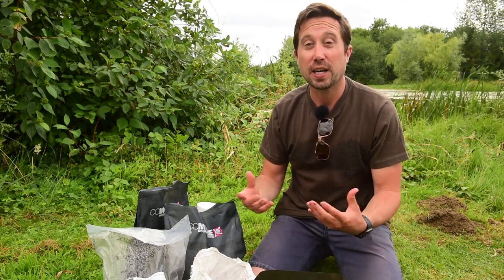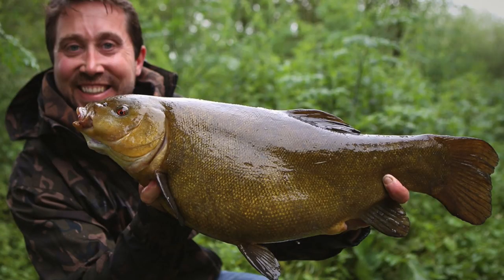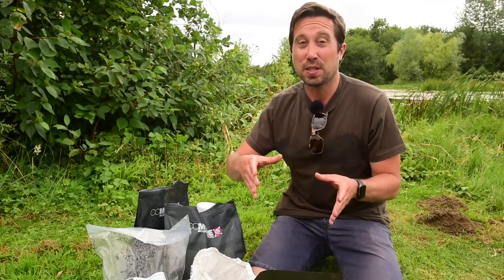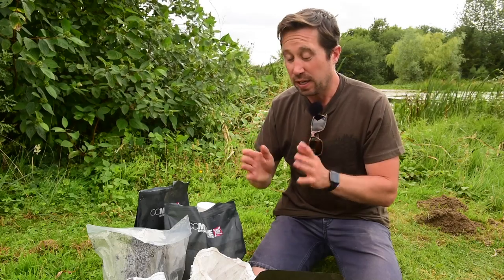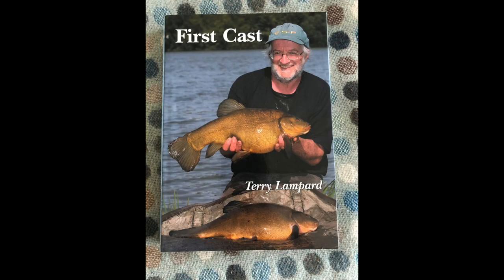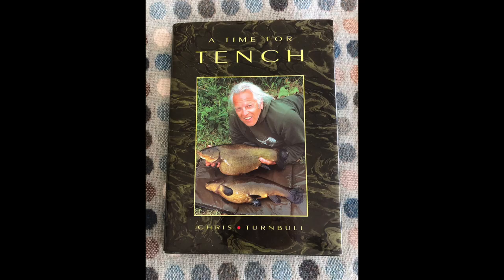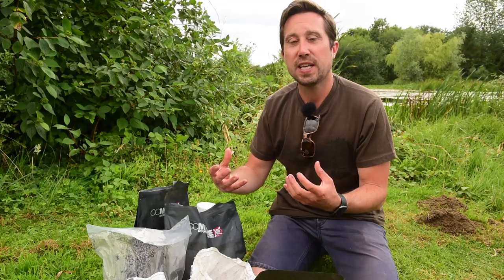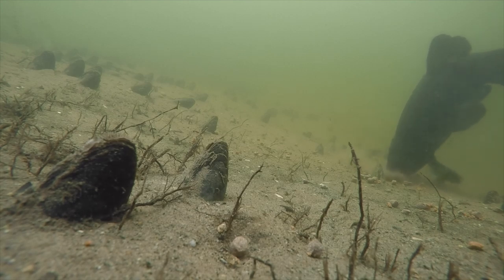This spring I targeted some big tench. I've always loved tench, but being a serious carp angler for the last decade, the tench season always comes at the best time of the carp season. So this spring I decided I wanted a big tench more than anything — they were first on my list. I read a lot of books over the winter, got the inspiration, and wanted to combine modern tench fishing with what I've learned from carp fishing to try and be successful.